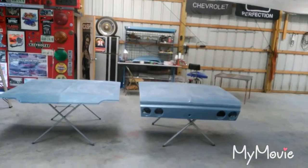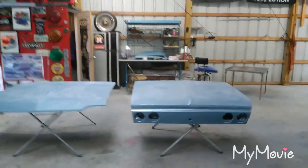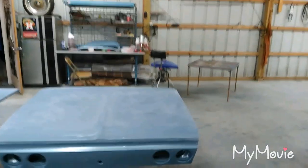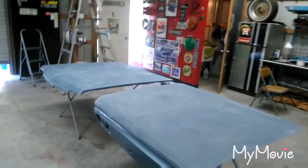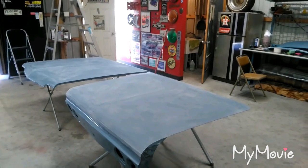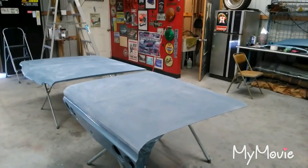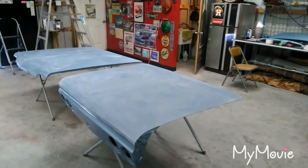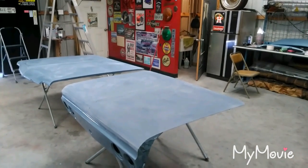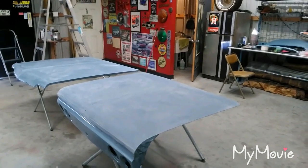I'm just going to continue knocking down those runs, get everything to 400, get it back in here, and start masking off. I'm thinking about waking up in the morning and rebasing. Then if the clear shows up, I'll spray the clear. If not, panels can sit in base for a day or two, and I'll spray the clear on Friday at the latest. I'm feeling good about it.